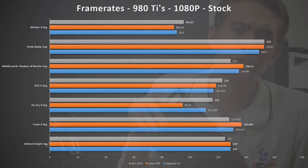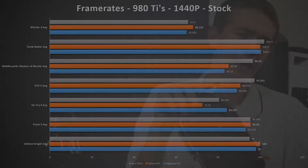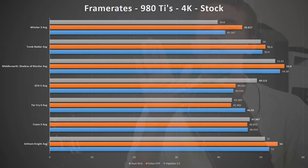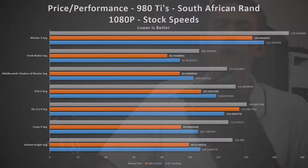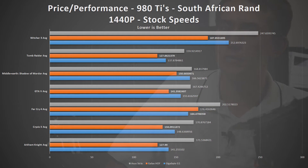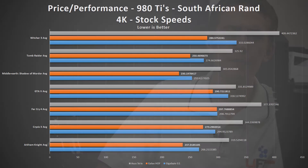Putting this in terms of a value perspective, however, is another story for the Strix 980 Ti. Unfortunately, the exchange rate has not been kind to graphics cards here in South Africa, and with the Strix's pricing currently at roughly 16,000 Rand, its cost per frame rate is quite high. And while the Strix performs better in certain games than the Galaxy Hall of Fame and Gigabyte G1 Gaming 980 Ti's, it simply doesn't make sense to recommend this ASUS Strix from a cost per frame rate viewpoint in South Africa.